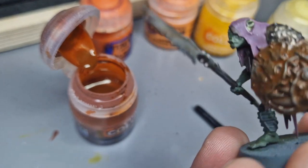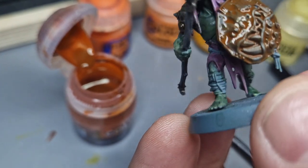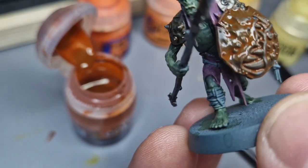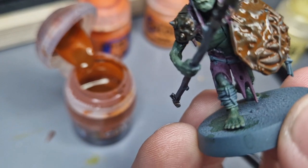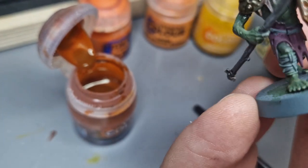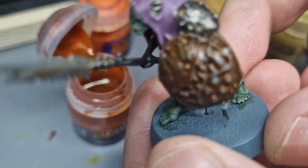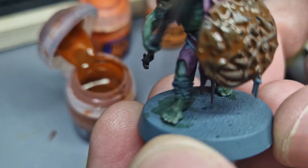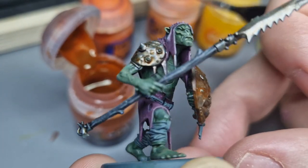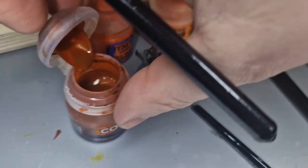There we go - that is our first layer. You can see the gray is really sticking outwards and that's what I really want. I want the wash to flow into the deep parts but the gray to be quite prominent for now - it'll just add a nice effect later on. Now I've got to decide what other metals I'd potentially do, but on this one I'm quite happy. Problem is I'm going to have to wait for that contrast to dry.